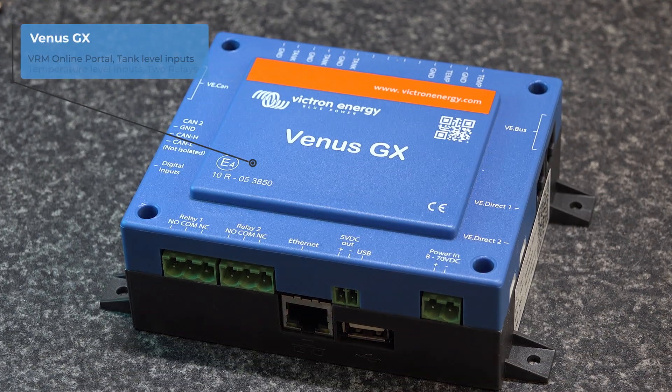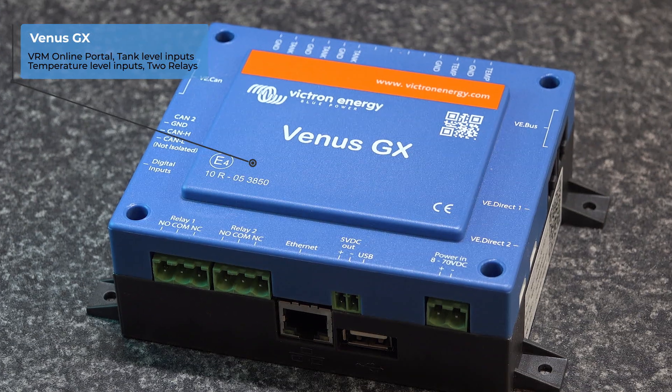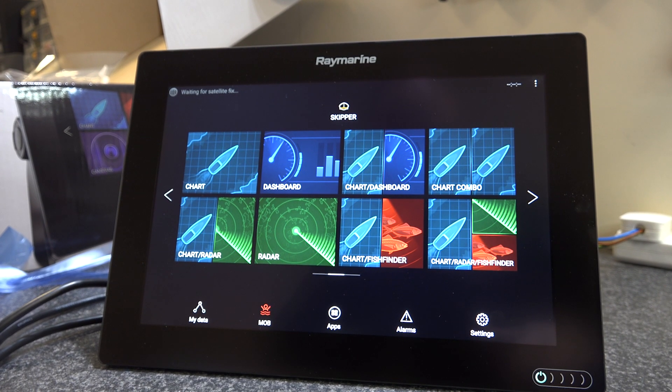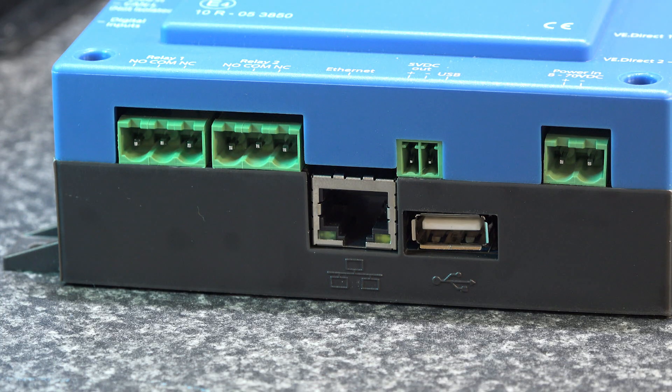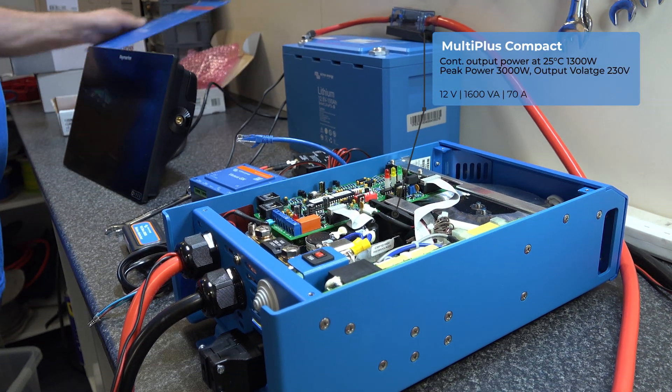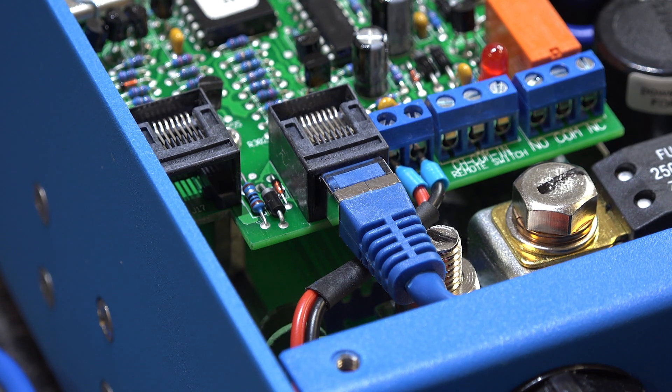The heart of the system is the Venus unit, which talks to the Raymarine unit — a great advantage. It also allows control of some ancillary equipment, which you'll see later on is quite important. The other part of the system is the Victron MultiPlus, the 1600-watt 12-volt compact unit, which is going to give him all the AC power he wants on board.